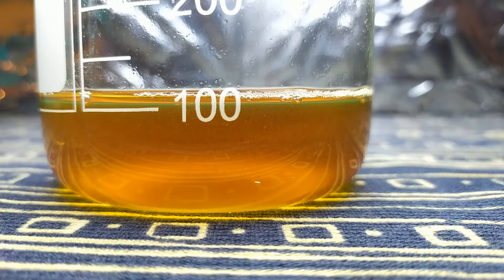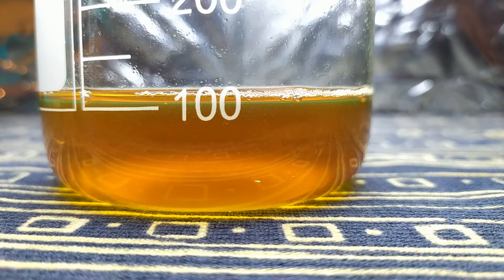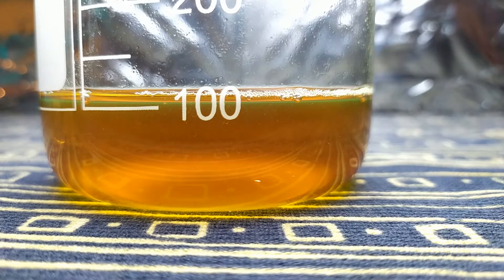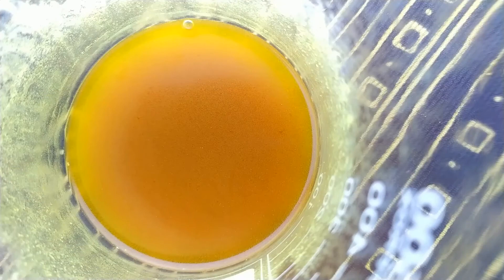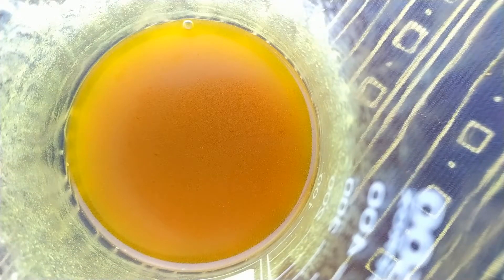The key to successful recrystallization is saturation of your solution. As you can see, I added too much water and almost no crystals precipitated out. If you face the same issue it is not a problem — we just need to reduce the total mass of our solution. The easiest way is to boil it down.